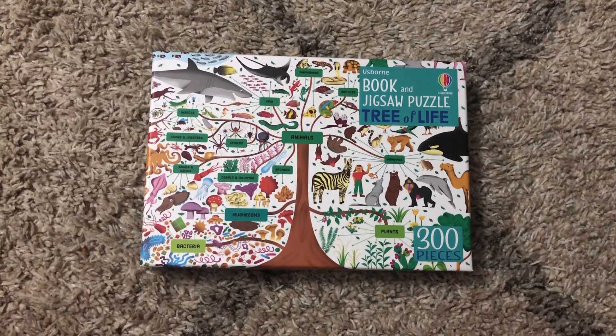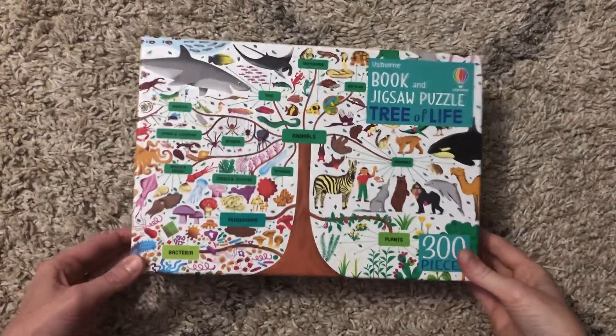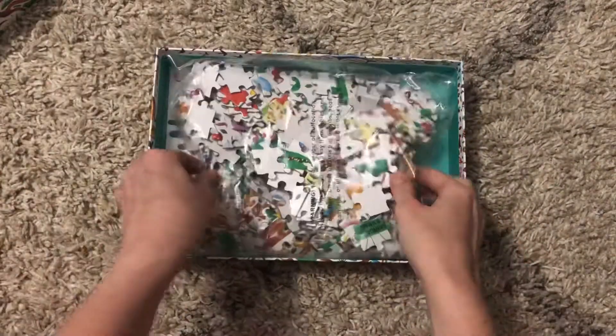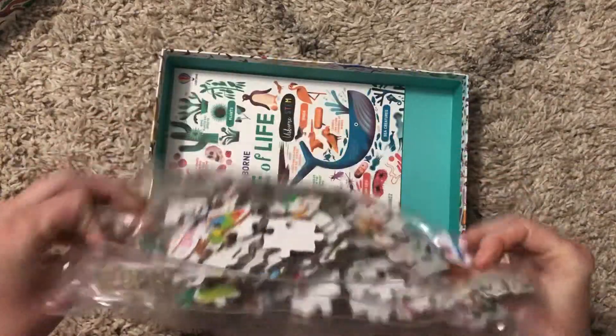Hi, welcome to Amy's Reading Nook. I want to show you a brand new release from 2021. This is the Tree of Life book and jigsaw puzzle. There are 300 pieces in it, and all the pieces come in a plastic bag.